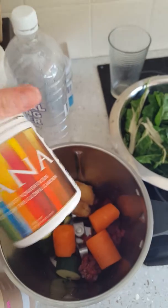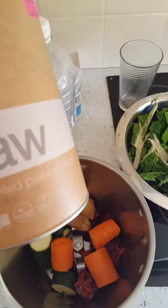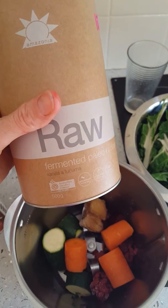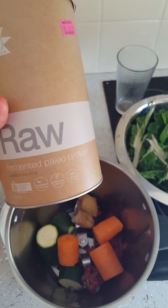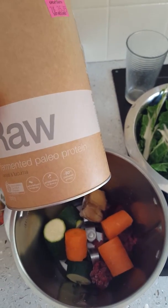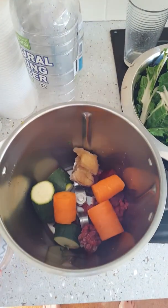I'm also going to put in some vanilla protein powder because I want a bit of energy for a workout I'm about to do. It's plain non-whey — pea and rice protein. I'm also going to put a drop of liquid stevia in here.